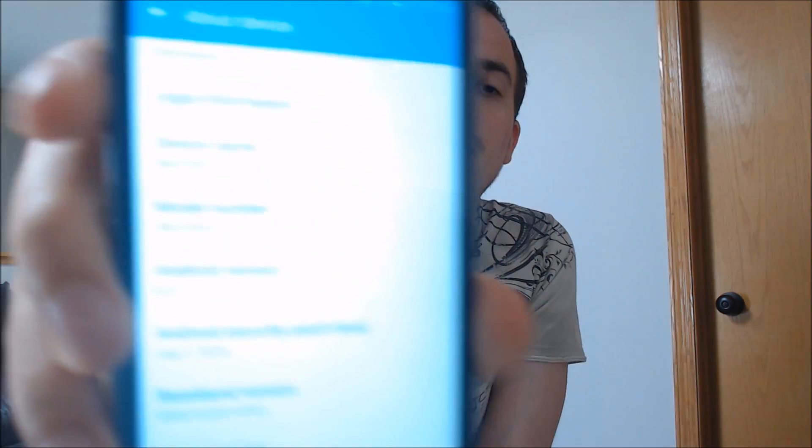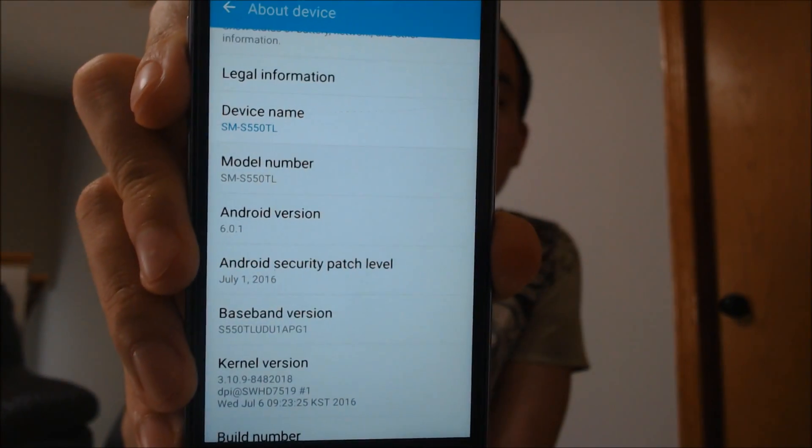Now, here with us today, we have a Samsung Galaxy On5. I'll jump into the settings here to show you all the model information. This one specifically that we're working with here today has the model number S550TL, and this is a prepaid device that is sold and offered by a few different carriers. I think Net10 offers the device, and I definitely know TracFone or Simple Mobile also sell it as well.